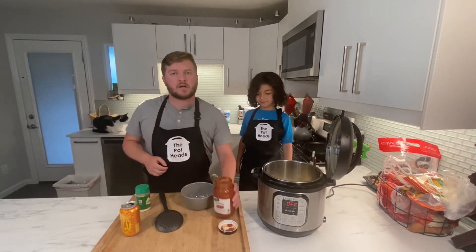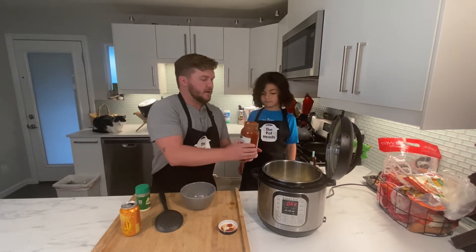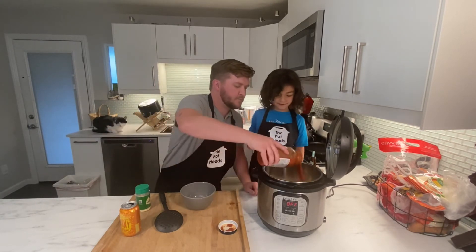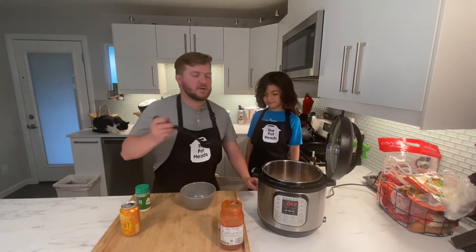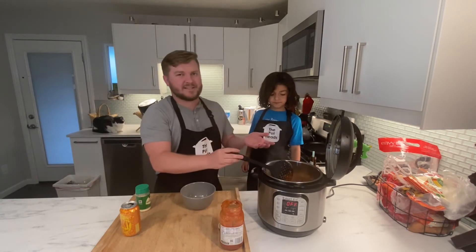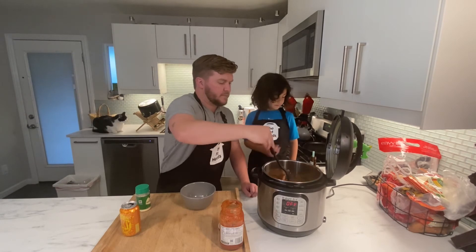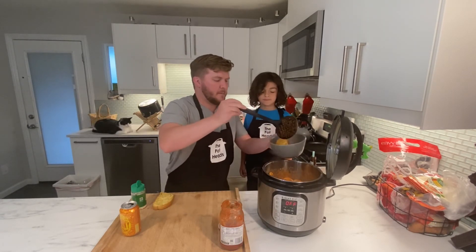We're going to add our sauce — we're just using some marinara pasta sauce, but you can use whatever you like. Go ahead and dump about half of that in there. Mix it up — you can add as much sauce as you like. The pot is still hot and the pasta's warm, so it's going to warm up the sauce no problem. You don't need to cook it anymore.